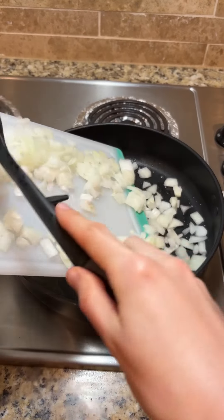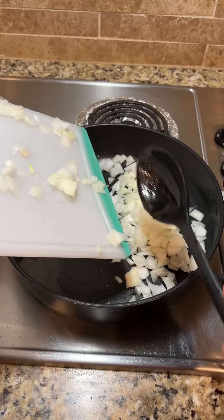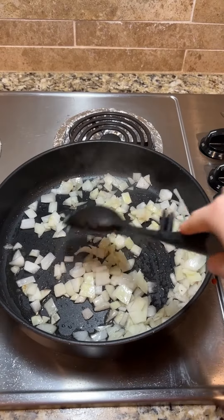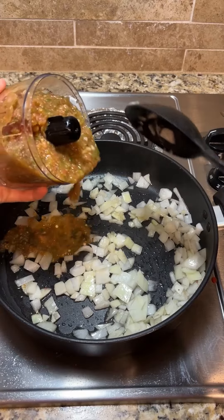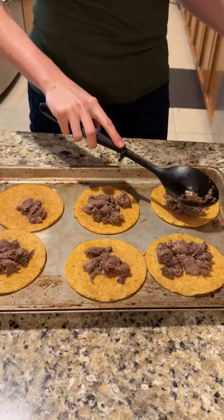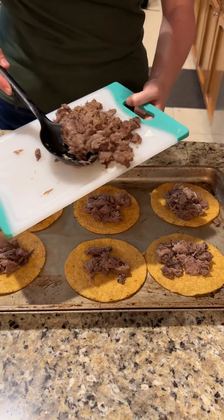Add half of a chopped onion to your pan and sauté it down until it is translucent in color. Then stir in your serrano pepper and tomato mix. Now it's time to plate up your tongue tacos.